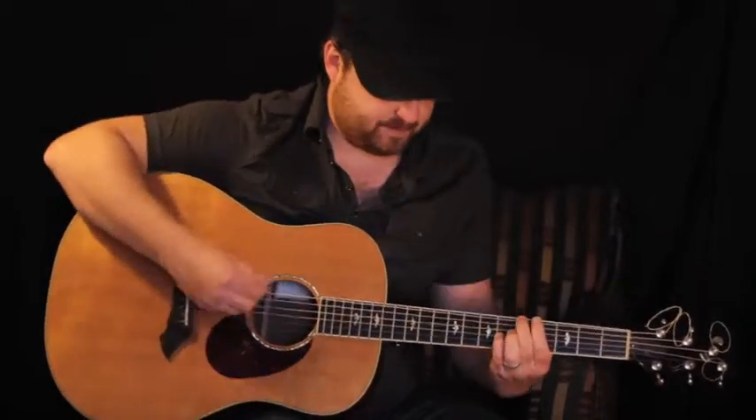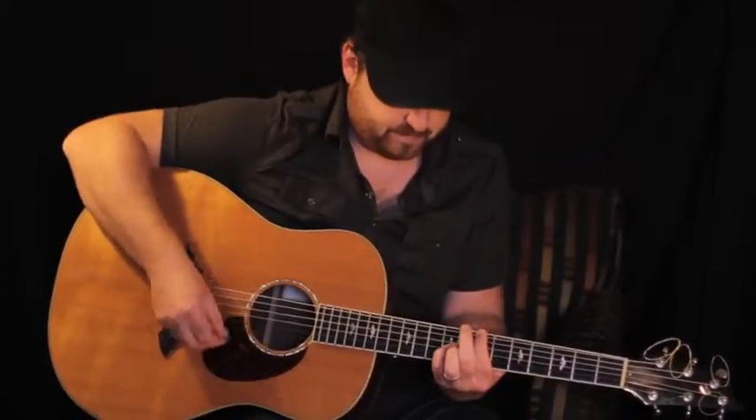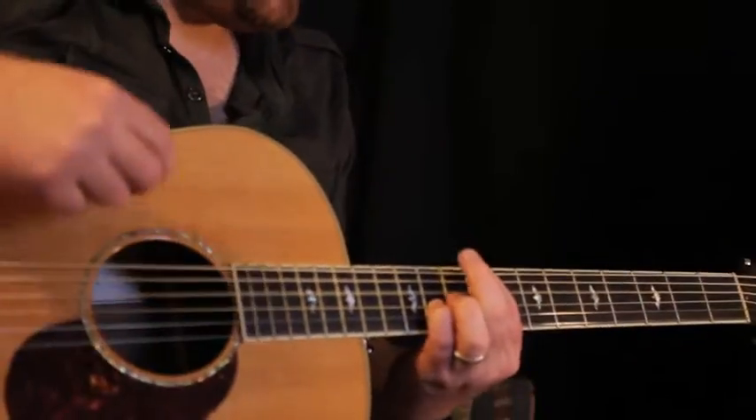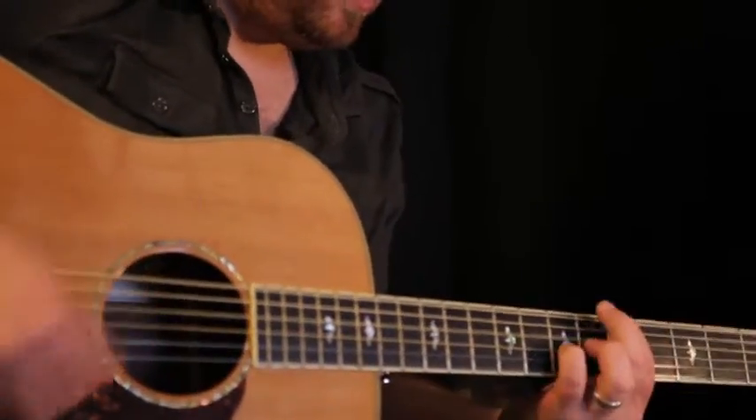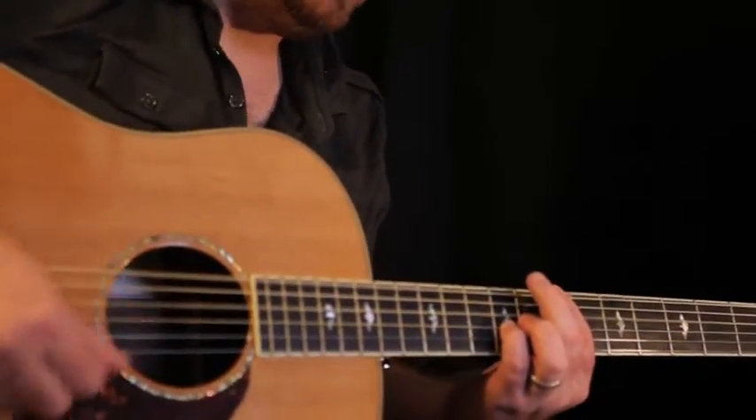And then we're going to walk this up. All of that was just D to G — we're still on G. Go to A, then B minor.